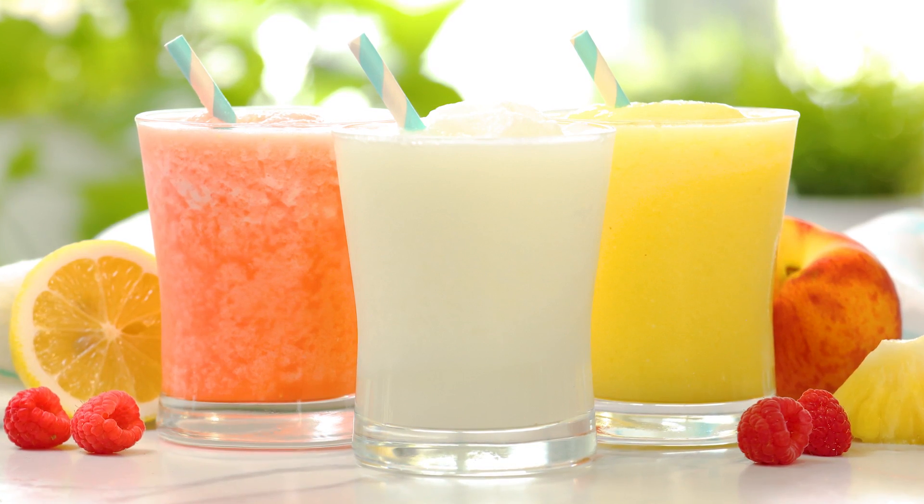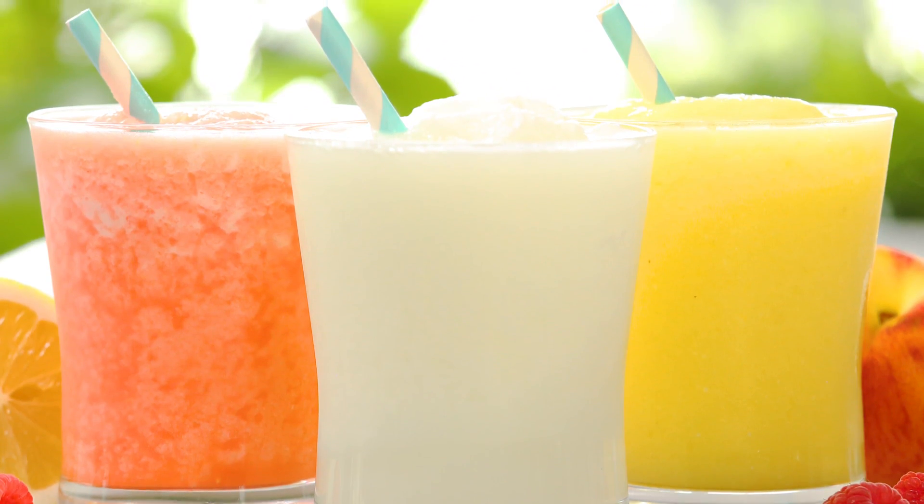So today I'm going to be sharing frosted lemonade three delicious ways. I'm going to get started with a nice classic frosted lemonade and then I'm going to show you two tasty twists that I think you guys are going to love.